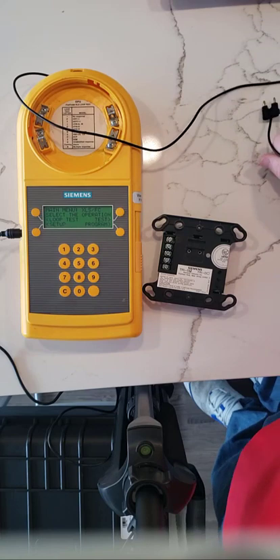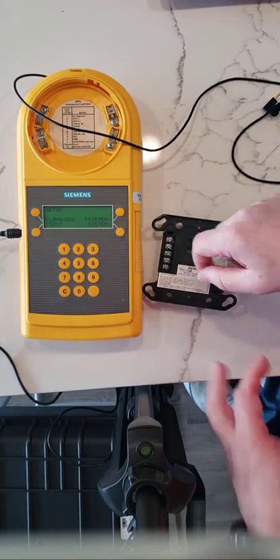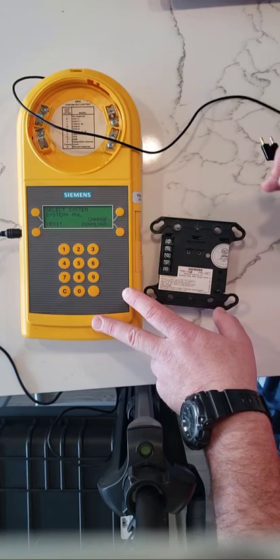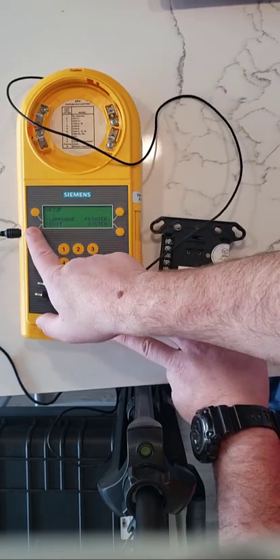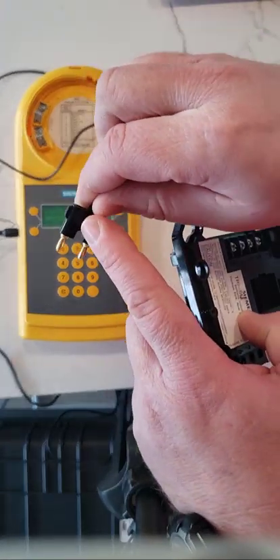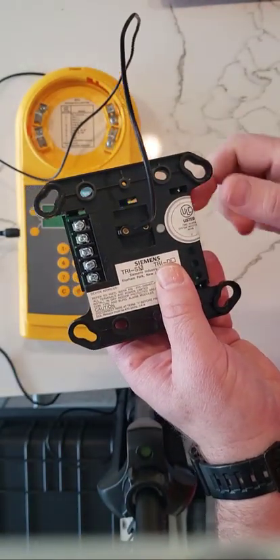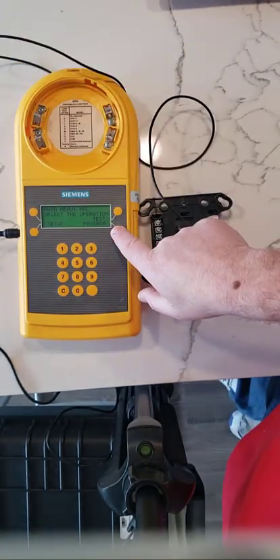We're going to change the setup from XLS to MXL. We click exit once, then exit twice. We insert the connector with the lip over here, and the other side goes directly into the module.